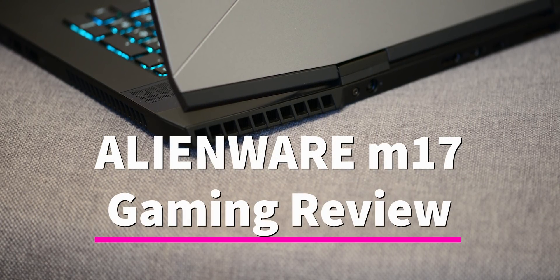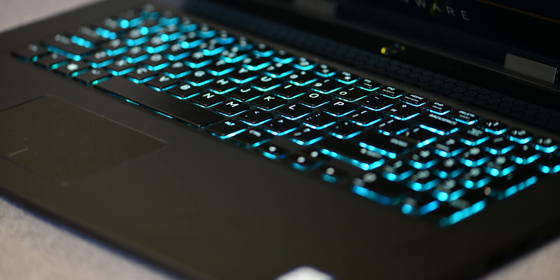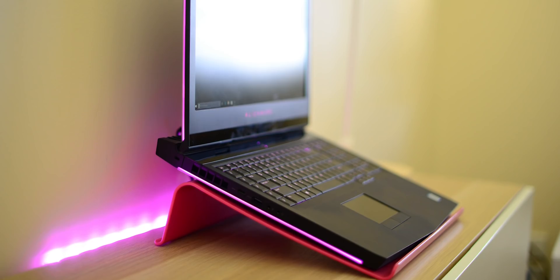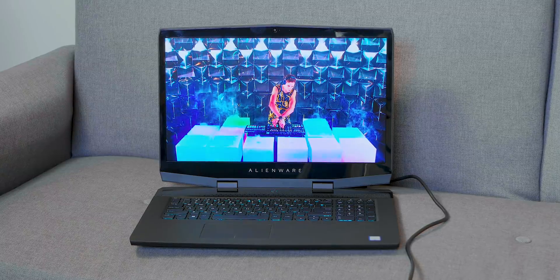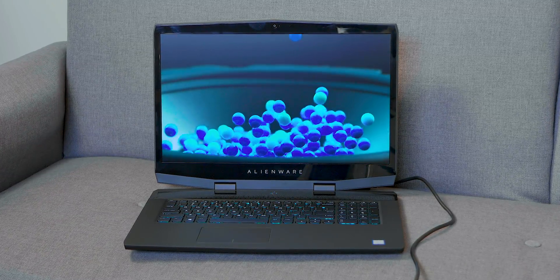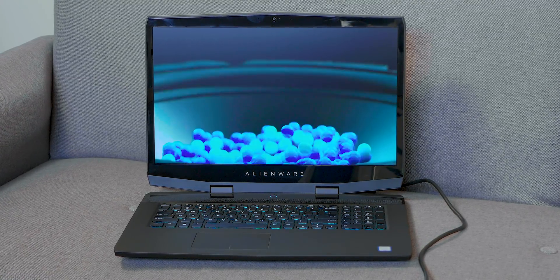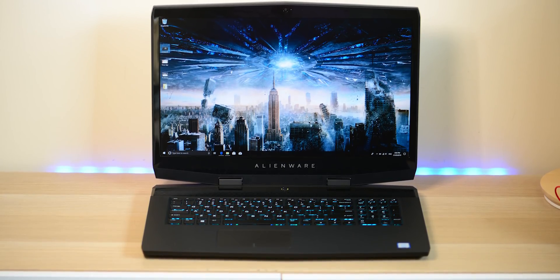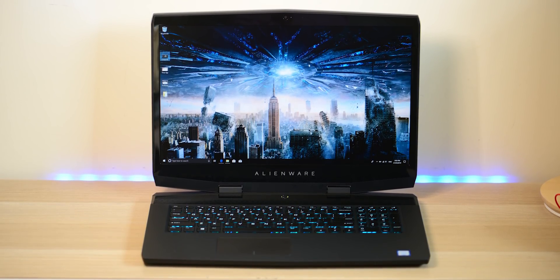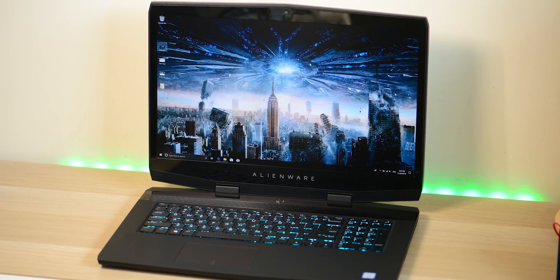Here we have the Alienware m17. The 17-inch is probably my GOAT of gaming laptops — it just purely comes down to the size of the display. And this Alienware is pretty thin and light for a 17-inch: only 2.63 kilos, 5.79 pounds, and 18.5 to 23 millimeters thick.